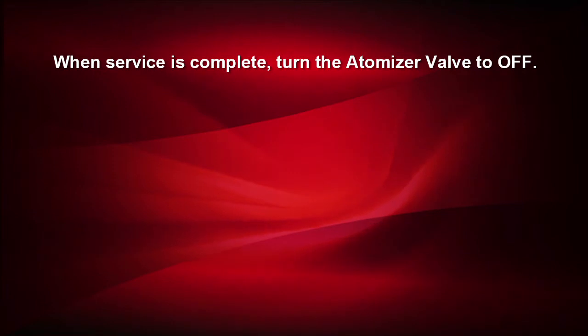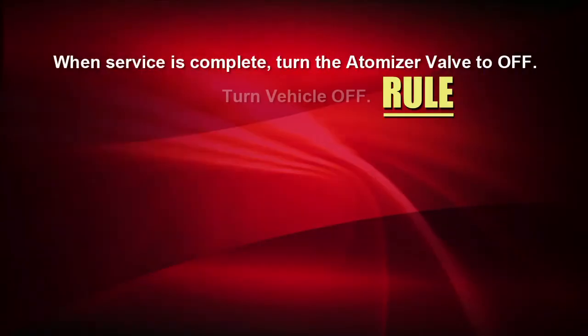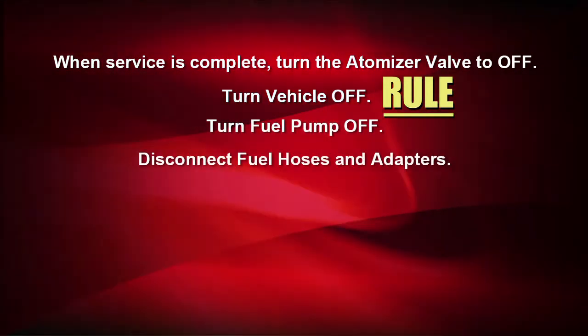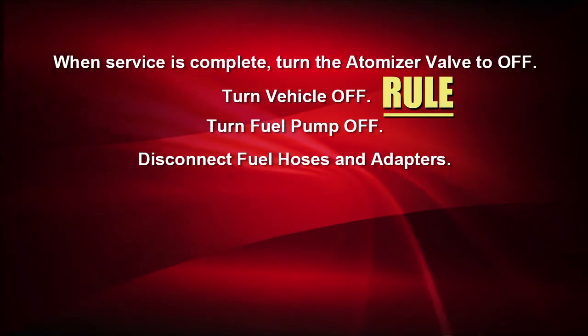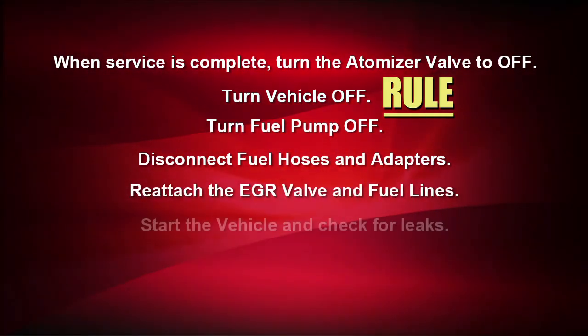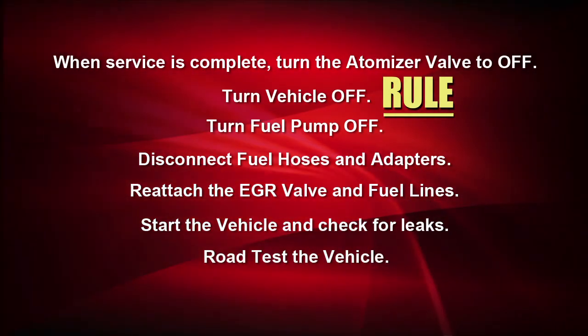With the service complete, turn the valve on the atomizer to off. Turn the vehicle off. Turn the machine's fuel pump off. Disconnect the fuel hoses and adapters. Reattach the EGR valve and fuel lines. Start the vehicle and check for leaks, and then road test the vehicle.